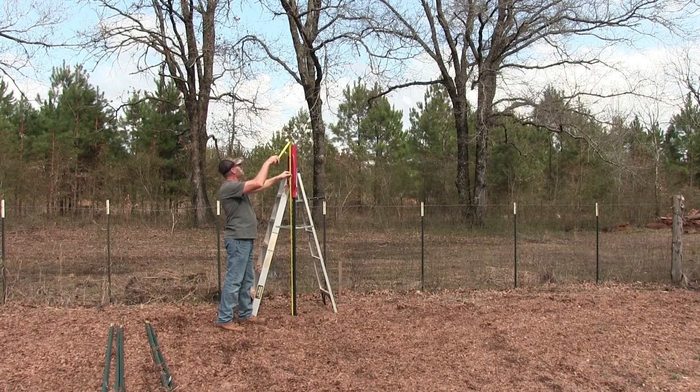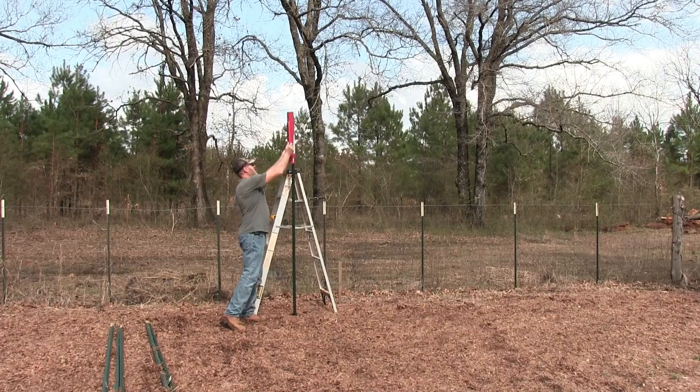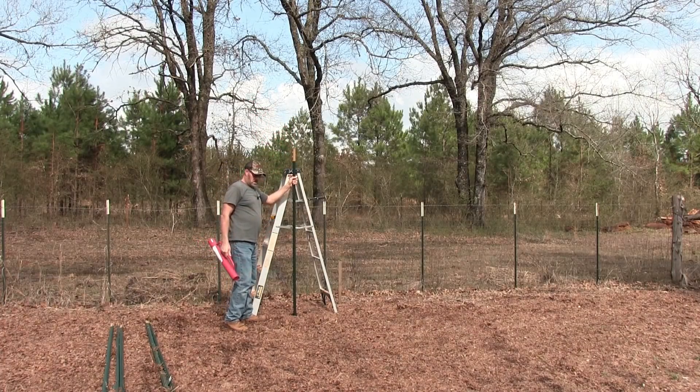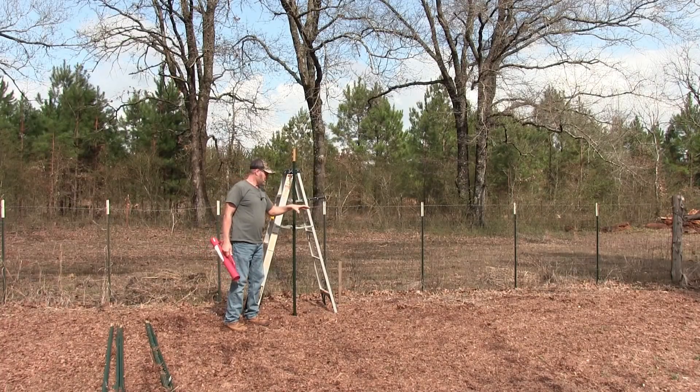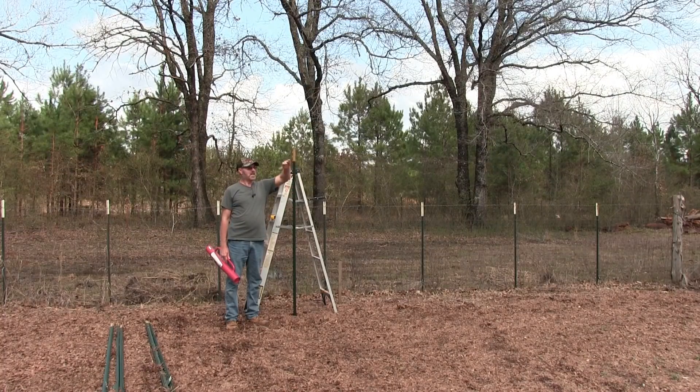Yeah, that should do it — 78 inches. Alright, I'm going to finish up the rest of them. I got some cattle panel I'm going to put on the sides and then on the top too.